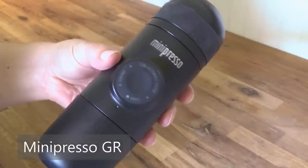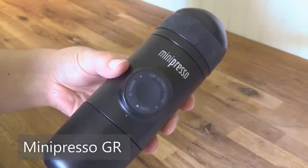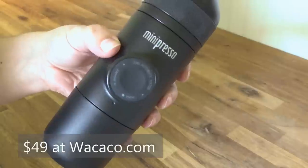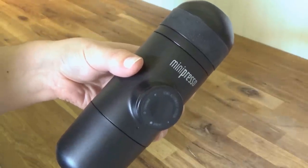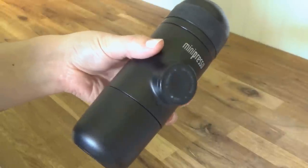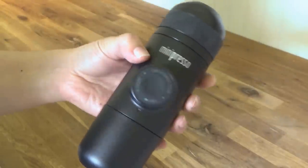So this is the Minipresso GR version. I purchased it during their pre-order program, so it took almost three months to receive it since they're still being fabricated. But other similar handheld units cost around $150, so this is pretty cost effective.